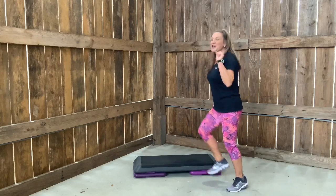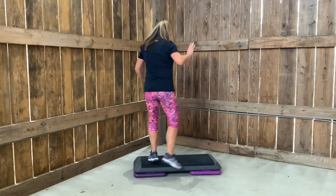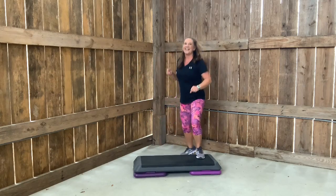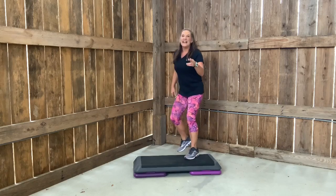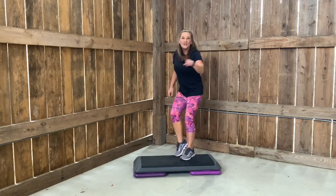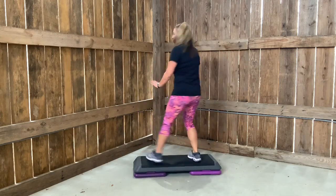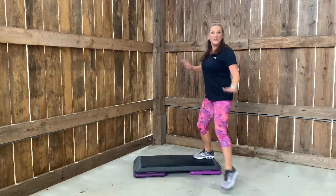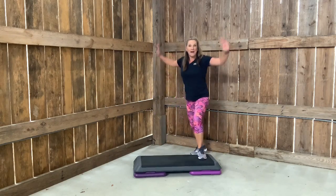We'll do it one more time slow. Turn, straddle, turn. Turn. Straddle. Turn. And tap up. Give me two more taps. One more time slow. Turn, straddle, turn. Turn. Straddle. Turn. Tap up. Now that I know you have it, we're going to speed it up. Are you ready? Turn, straddle, turn. Tap up. Turn, straddle, turn. Tap up.